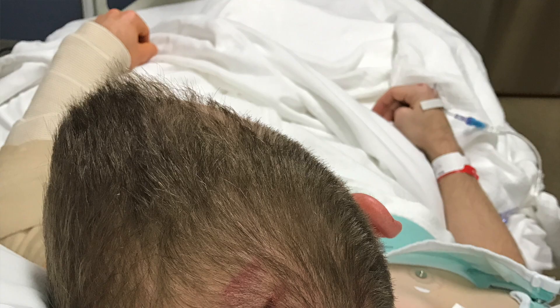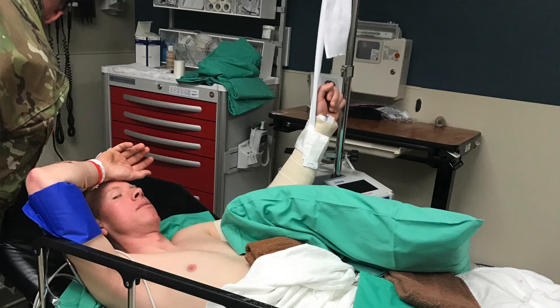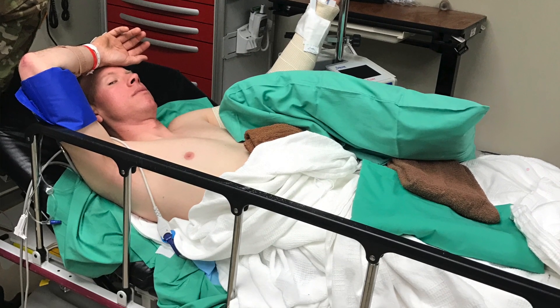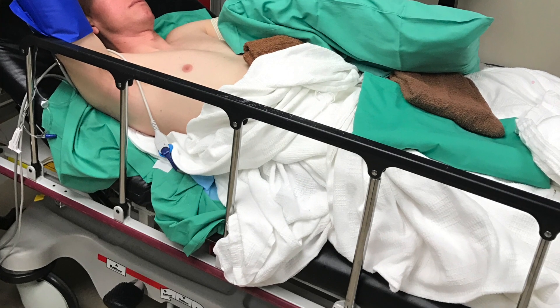I don't remember much of the accident, but my wife tells me that I called her on the phone and told her that I was discombobulated and didn't know where I was. Shortly thereafter, all I can remember is my arm dangling for 13 hours in the emergency room and the hospital bed.